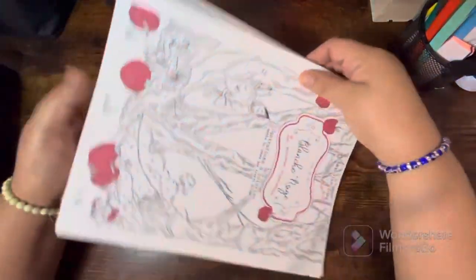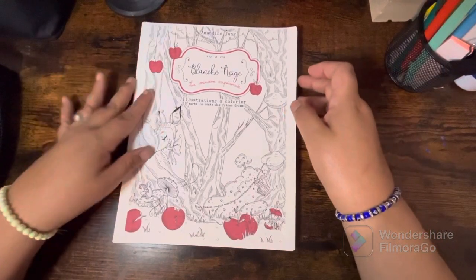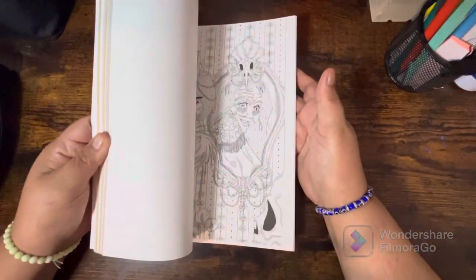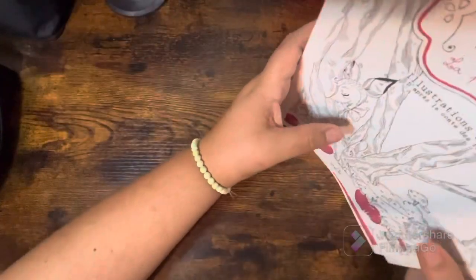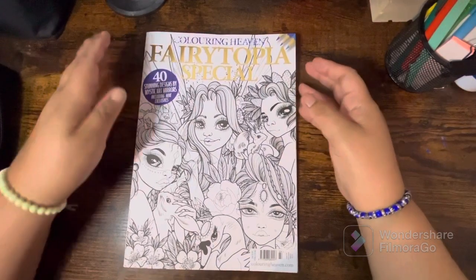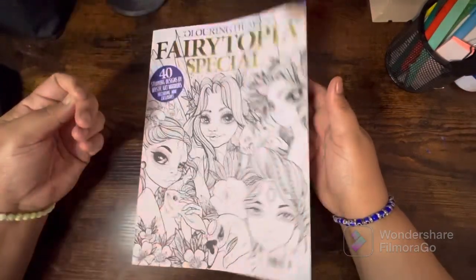That is it for my supplies! Now I'll start with the one PDF I got — this is by Amandine Jung, I got it off Etsy. It's super cute and I really love it; there's a flip-through on my channel. I also have a flip-through of the Fairy Topia Special from Mystic Art Mirrors — super cute, I love it and I love Mystic Art Mirrors.